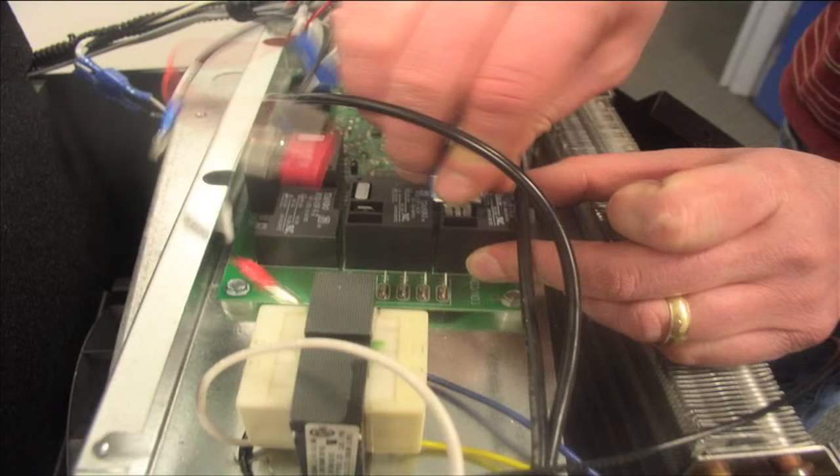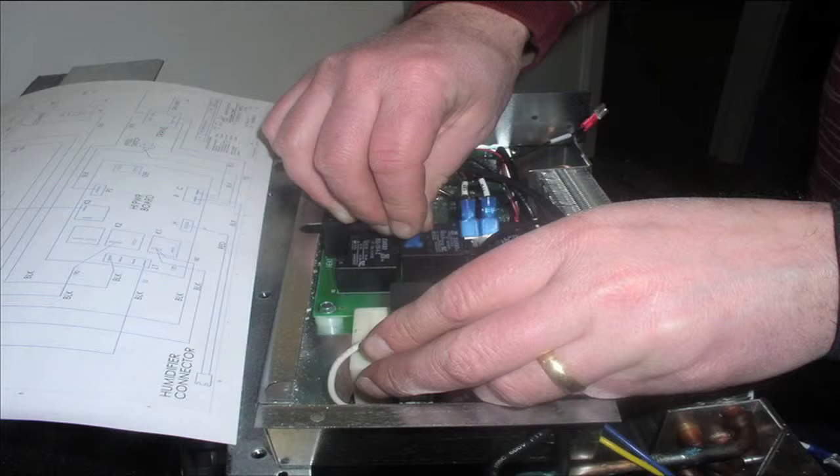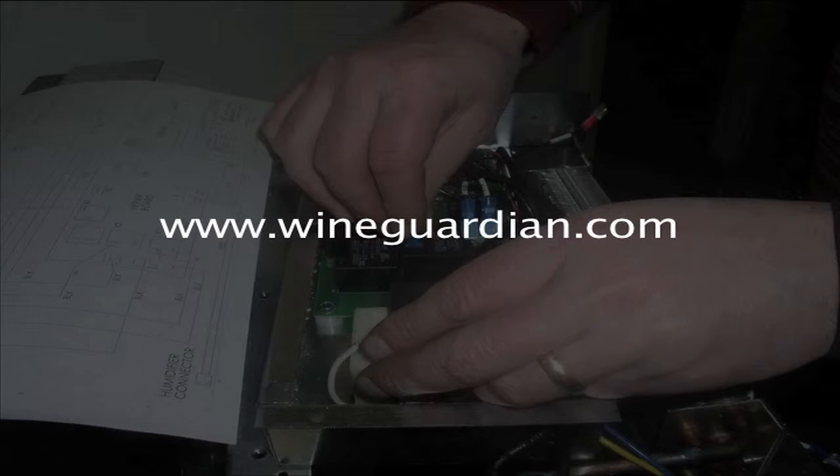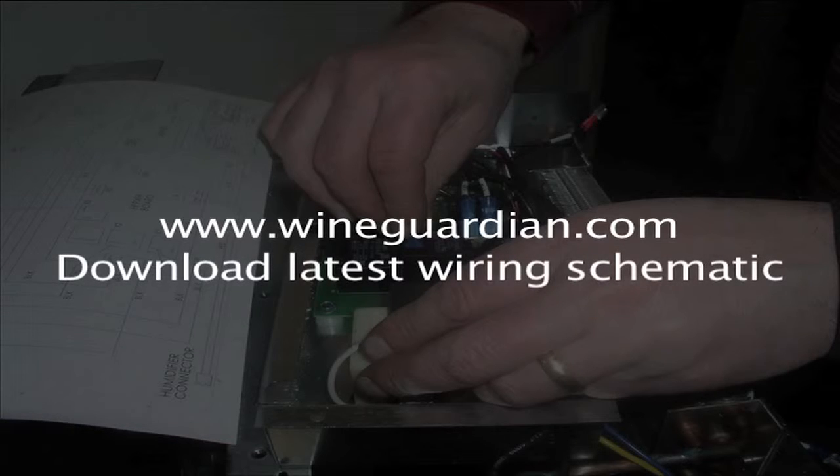Now reconnect the wires in exactly the same order as they were removed. You may need to refer to the schematic diagram — it is in the latest version of the installation and operations guide. If needed, go to wineguardian.com to download the latest schematic. The schematic will guide you if you don't remember exactly how the wires were connected to the board.